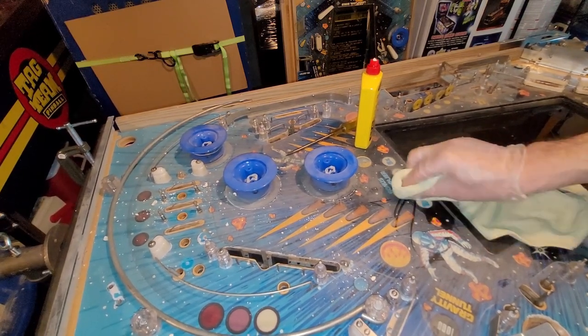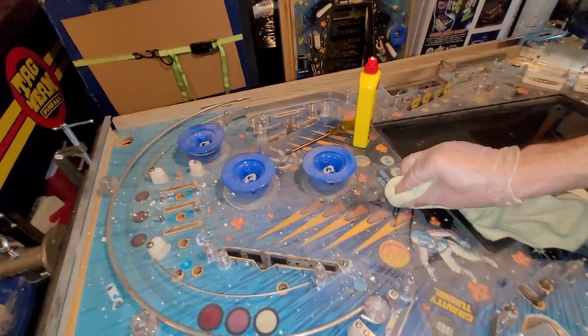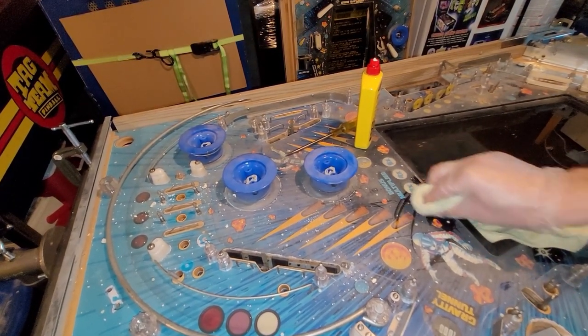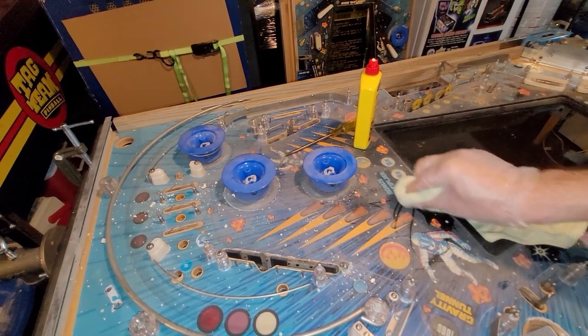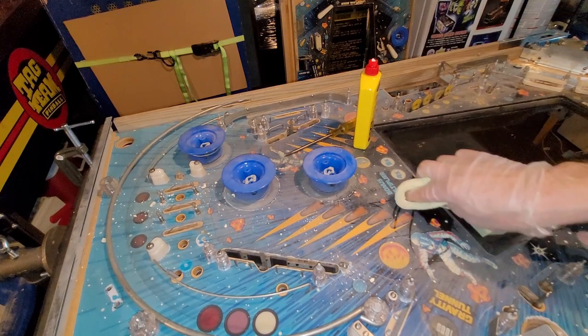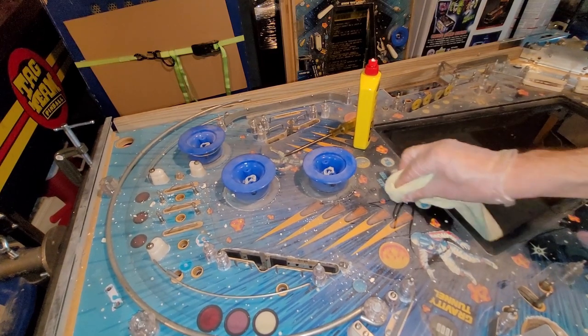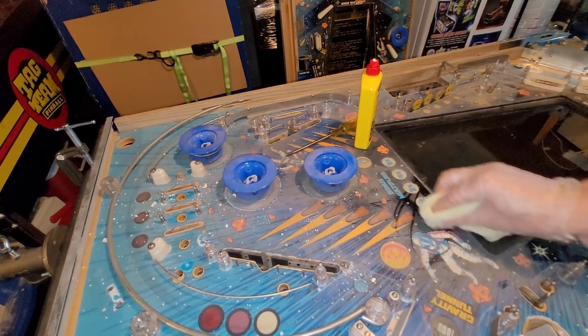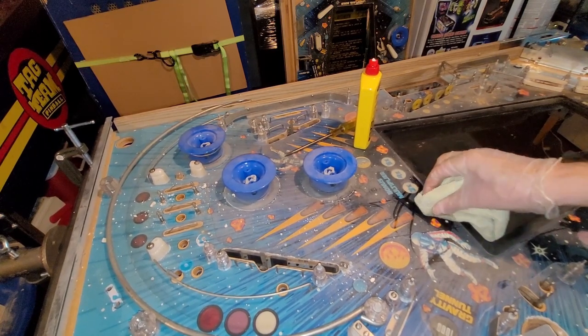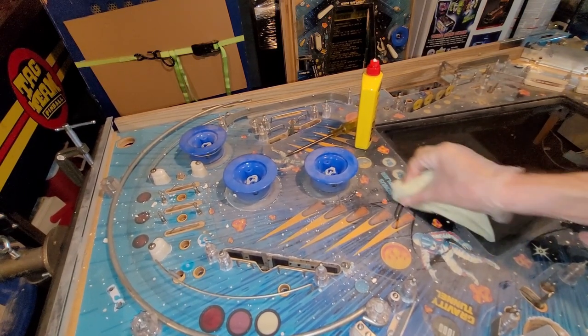Hmm. Am I moving the camera? No, I'm moving the whole rotisserie. This is not working. It's more working from the pressure itself — not so much the chemical.